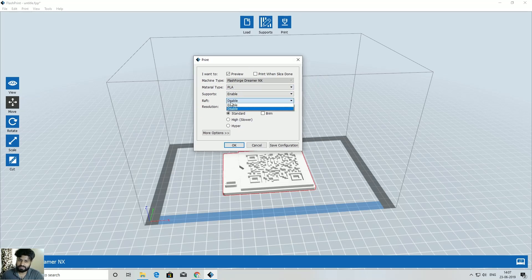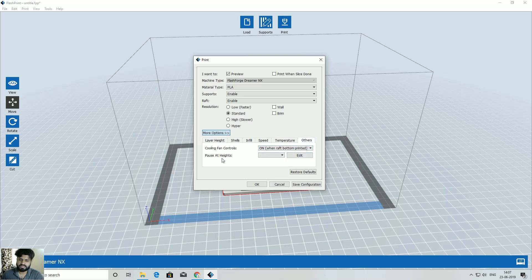Click Print, select PLA (or ABS). Enable Draft and select Standard settings. Go to More Options, then Others, and find 'Pause at Heights'. Click Edit and set the pause height to 3.1mm, click the plus symbol, and hit OK. Your printer will now pause at 3.1mm height — when it does, change the filament from black to blue (or any contrasting bright color).